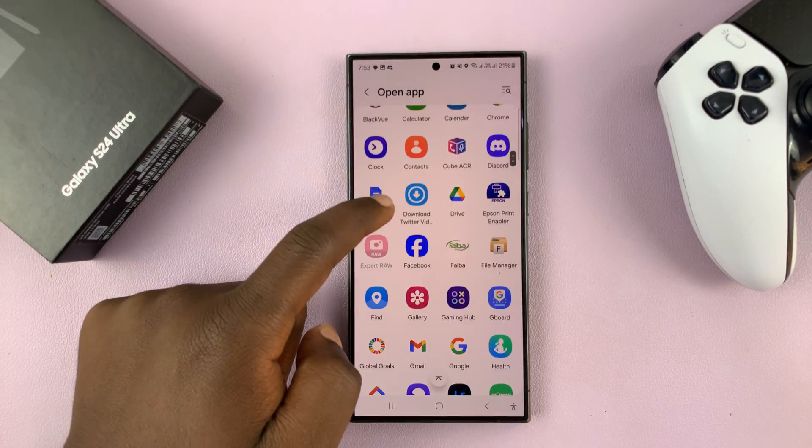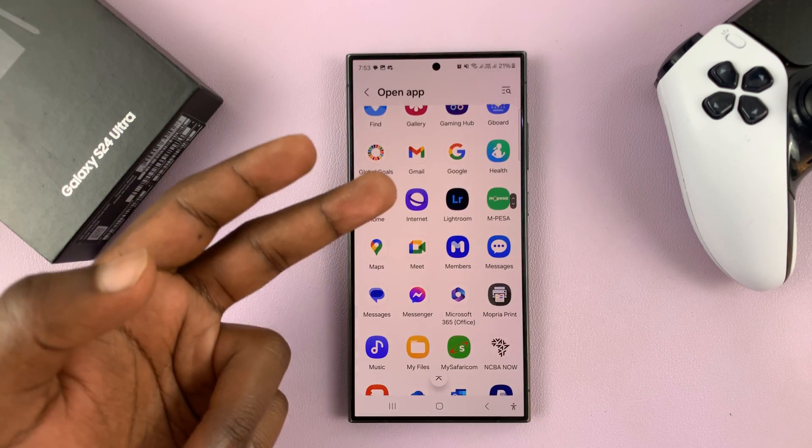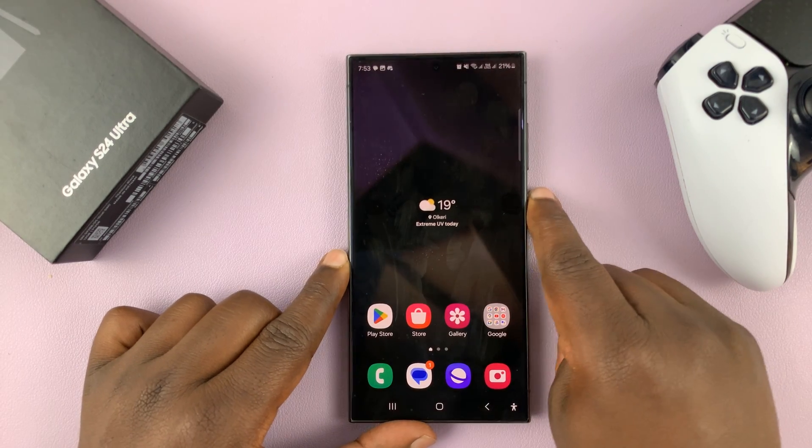It doesn't have to be that app — it could be another app. It could be Google Drive, the Gallery, Gmail, the Browser, any app really. So for instance, if I wanted to open that app, all I have to do is double press and it opens that app.